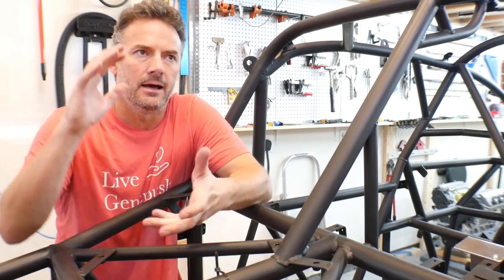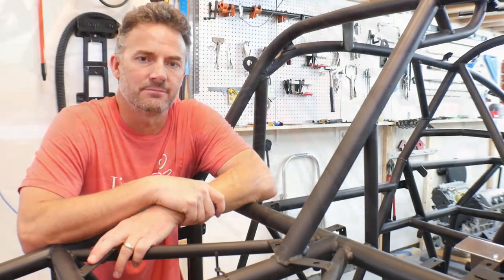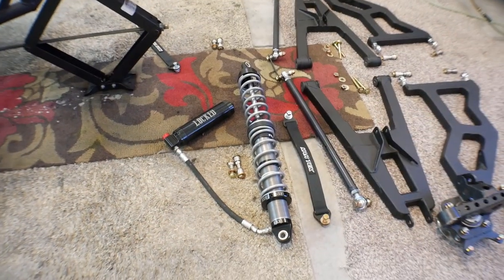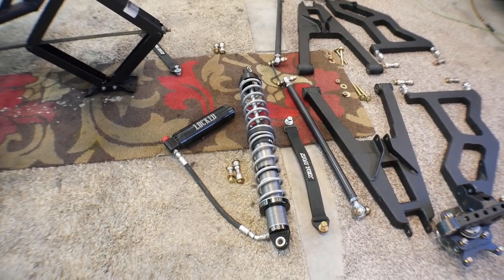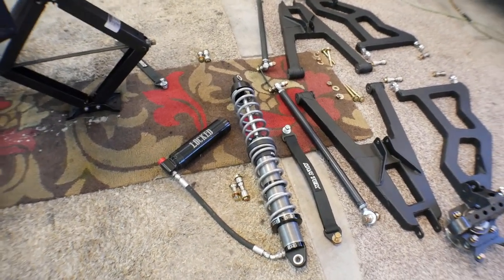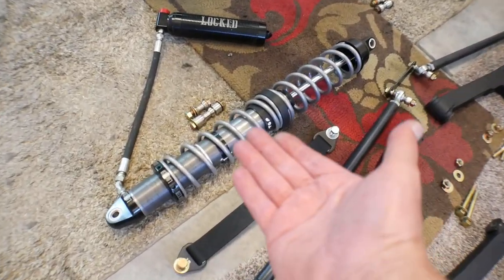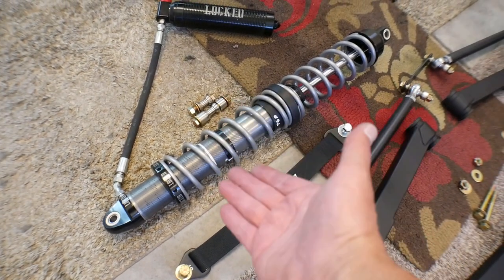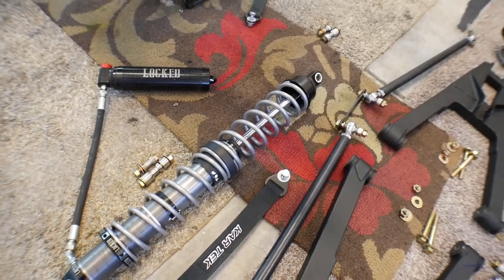I figured now is a really good time to show you guys how I initially set up the springs on my shock absorbers. This is a Locked Off-Road 12-inch travel, two-and-a-half-inch body reservoir shock absorber. On my setup, the top spring is a 150-pound spring and the bottom spring is a 200-pound spring.